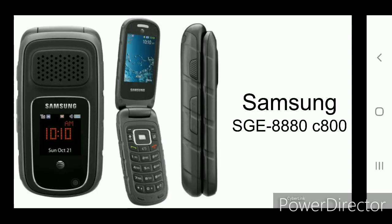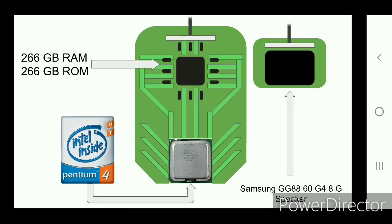This is the Samsung SGE8880C800 — a lot of 8s. It has 266GB of RAM and ROM, it's an Intel Pentium 4 Classic, and has a Samsung GG8860 G4 8G speaker. It's a lot of G's and 8s.